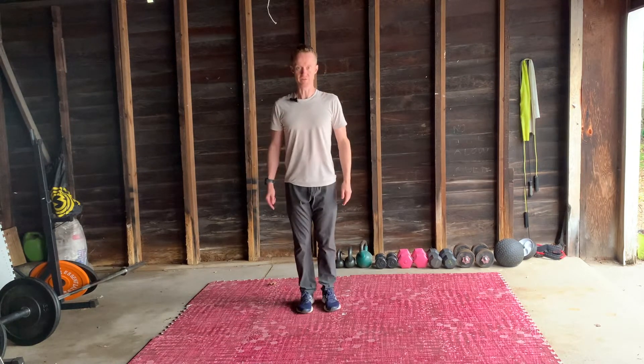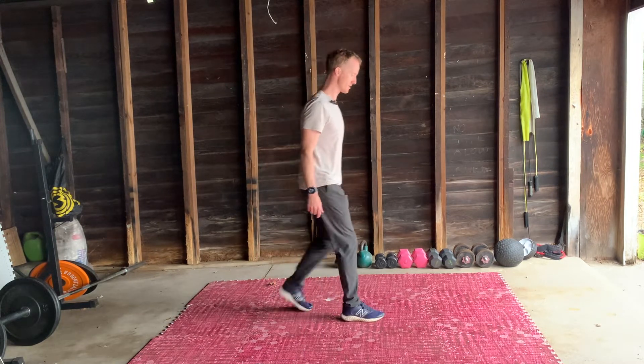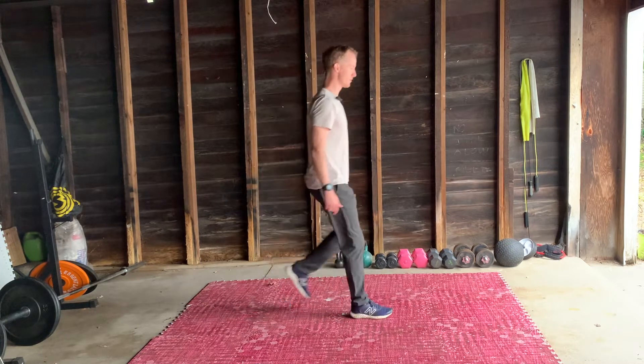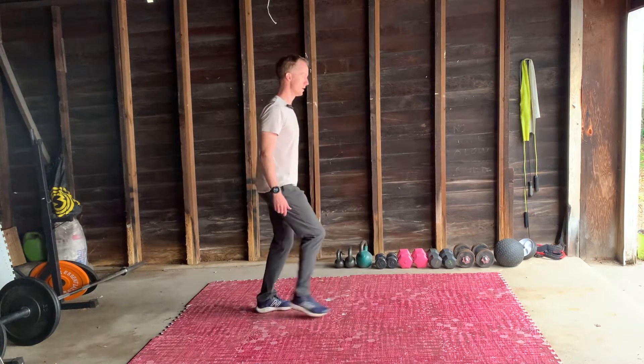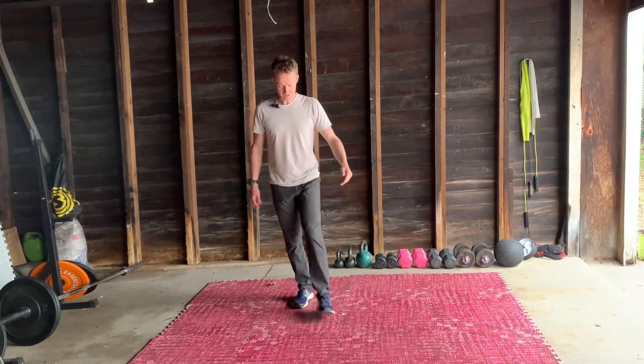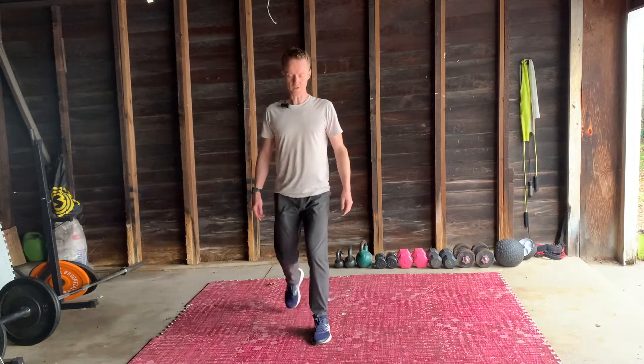Just catching myself in that stop — up, side, step. Switching legs. I'm going to lead with the left leg this time: forwards, tap, back. Like a kind of very weak salsa.